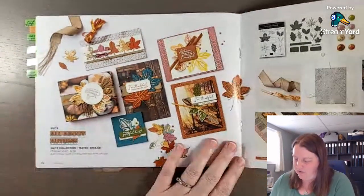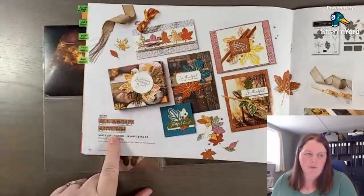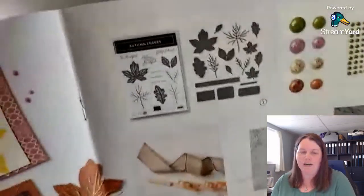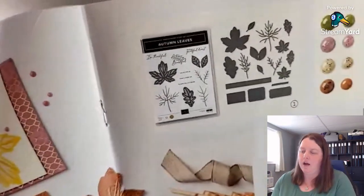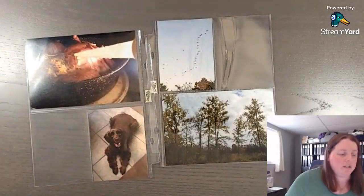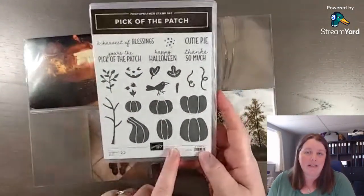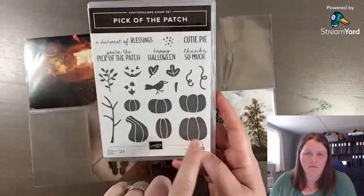We are going to use that paper — it's in the All About Autumn suite. Now I didn't purchase the coordinating stamps and dies. I thought about it. The leaves are gorgeous, but I decided instead to go for the Pick of the Patch stamp set. This does have a coordinating pumpkin punch that you can use.